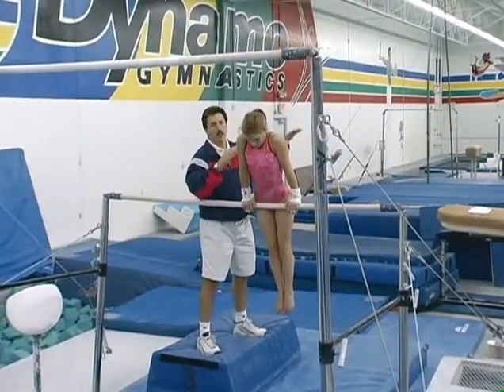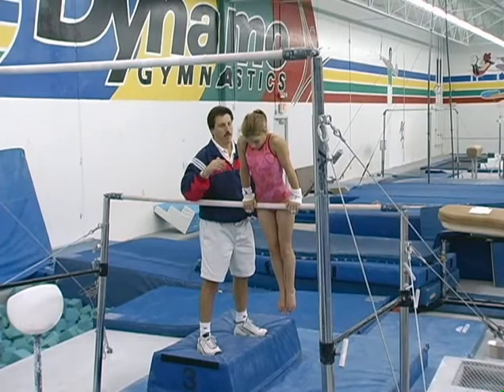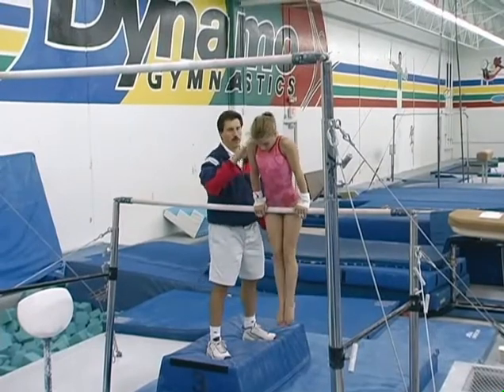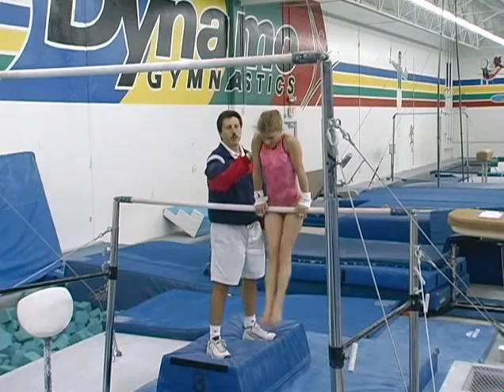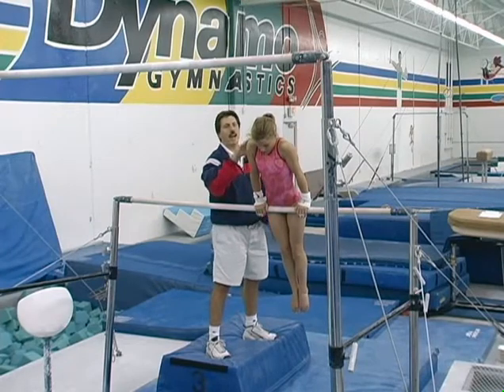Emily's going to cast to level. She's going to do a back hip circle and just stay on the bar from a level cast. I'm going to try it again. Level cast, back hip circle. Now, Emily's going to do a level cast, a back hip circle, and try to push it back to a level.